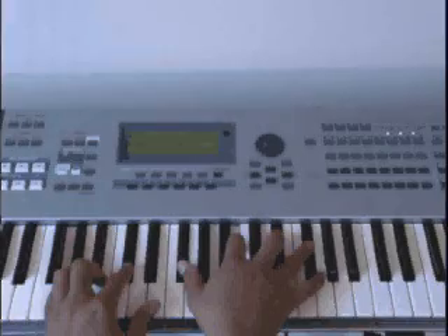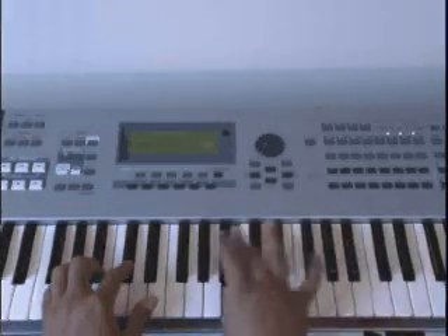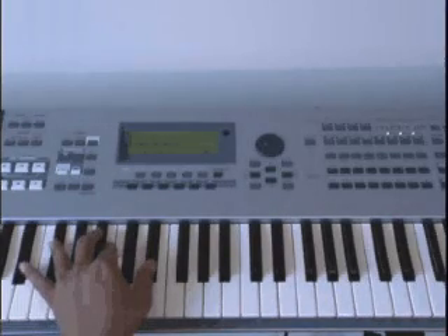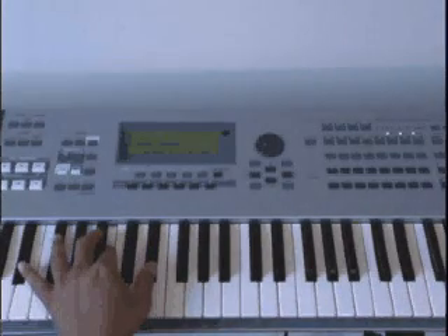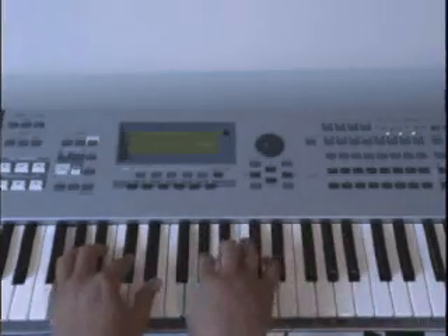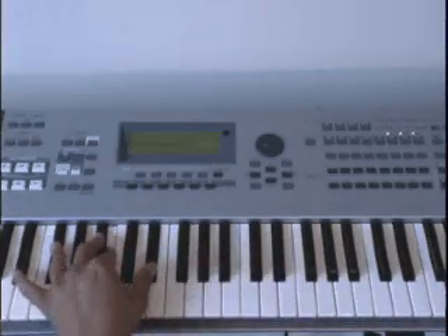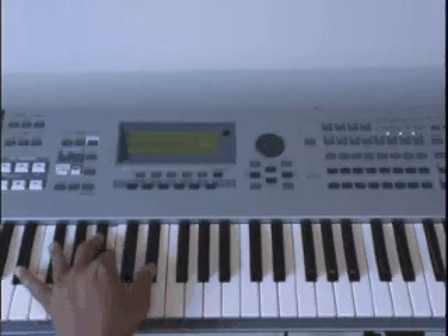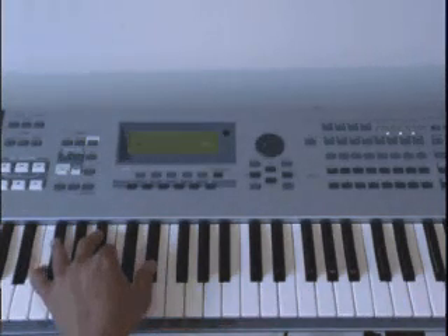Now here's that run before we go into it. The right hand here is going to be F sharp, B flat, B, E flat. And then at that F sharp, B flat, B flat — you just drop the F sharp down to the F.